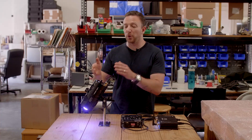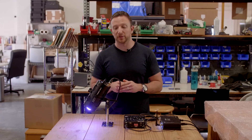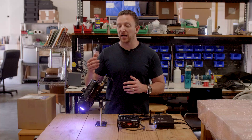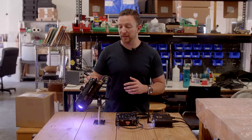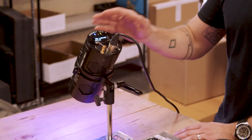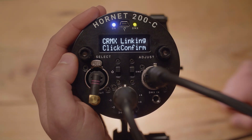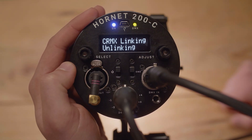Plug your board into the wireless transmitter instead of the light. Once you have this plugged in, go back to the menu settings on your light. Double click to enter and choose CRMX linking. The CRMX linking allows you to reset the light so that it can be ready to receive a new wireless signal. This might seem counterintuitive, but you're actually going to select unlink as the first step to linking the light.